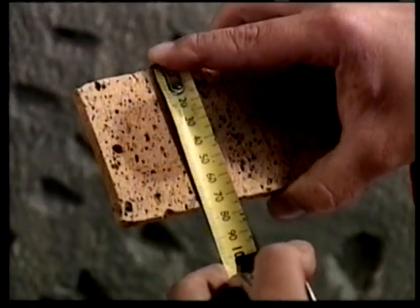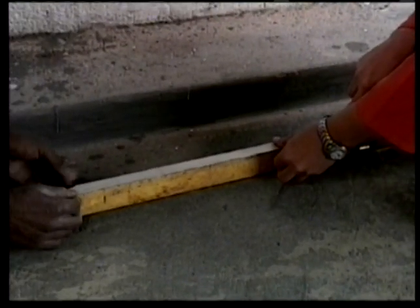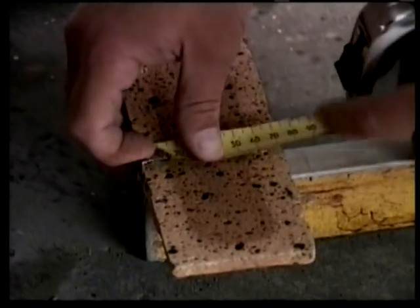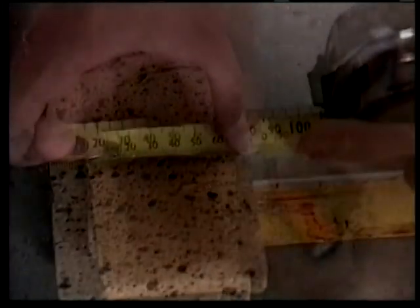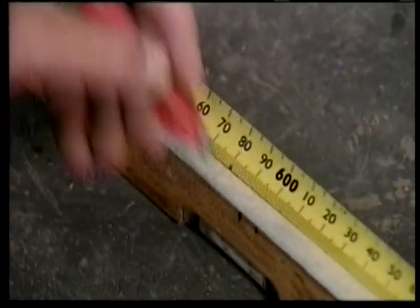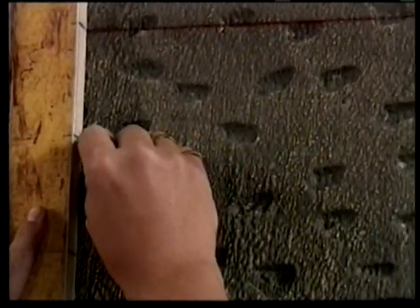Step 4. Using a chalk line to set out horizontal guidelines for the placing of your tiles. This is achieved by measuring the width of your tile and adding 10 to 12 millimeters for the grouting gap. The guidelines must be placed for every course of the tiles from the top to the bottom.